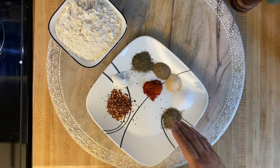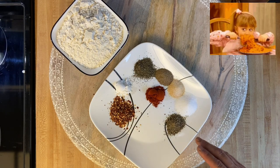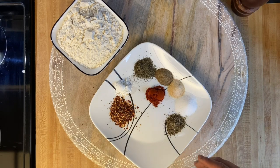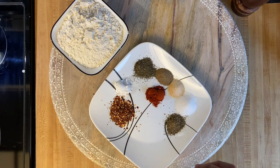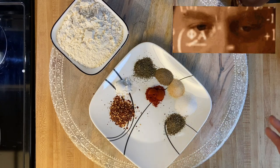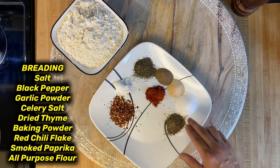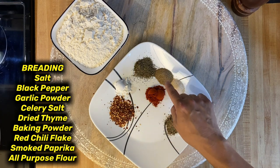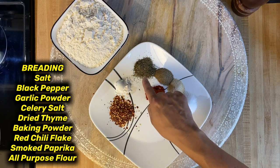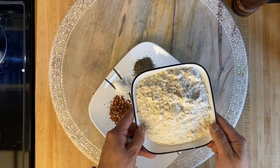Here are the ingredients for the breading for the Korean fried chicken. The quantities I'm giving you are for approximately six to eight people — we have some hungry teenagers here and they love leftovers too. So I'm going to use salt, pepper, garlic powder, celery salt, dried thyme, baking powder, red chili flakes, and all-purpose flour.